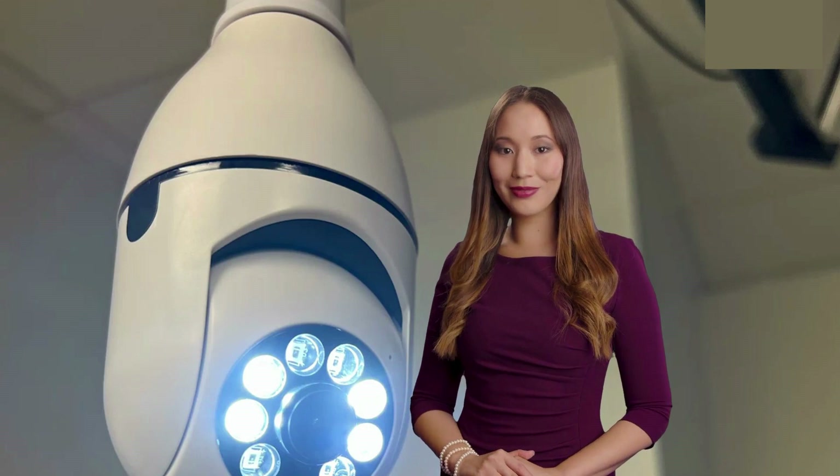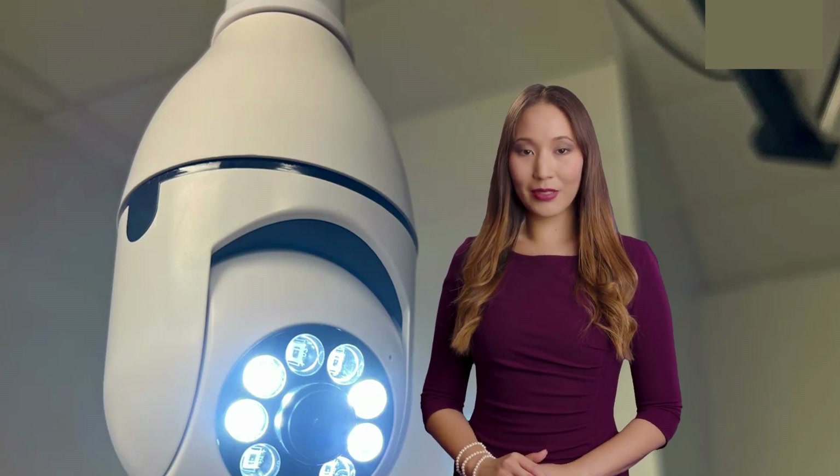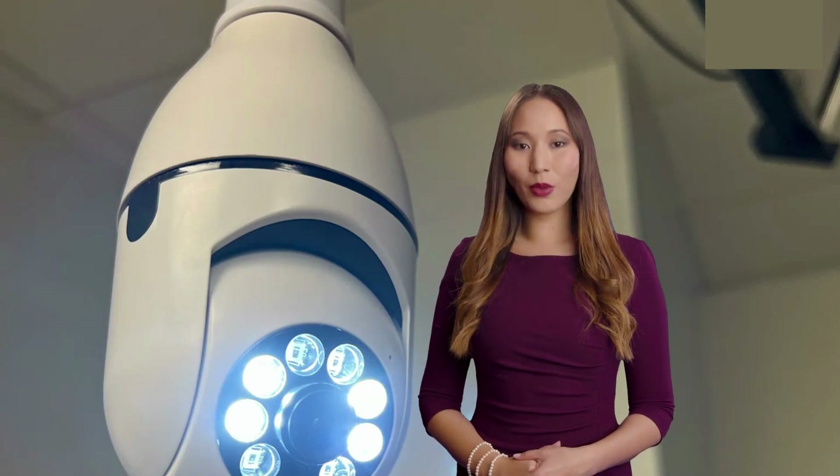Hey everyone, welcome back to Review Ecstasy. Today we've got an exciting product review for you. We're taking a look at the LightSocket Security Camera, an innovative and easy-to-use home security solution that's been making waves in the market. If you're looking to upgrade your home security with minimal hassle and maximum results, this video is for you.